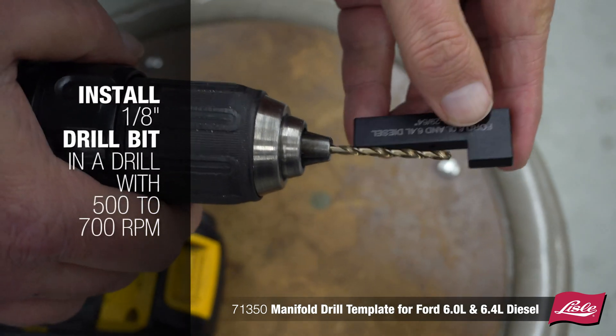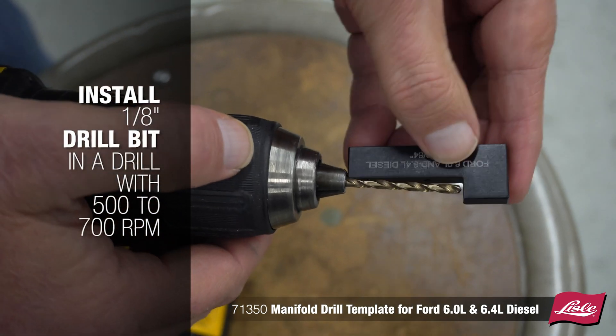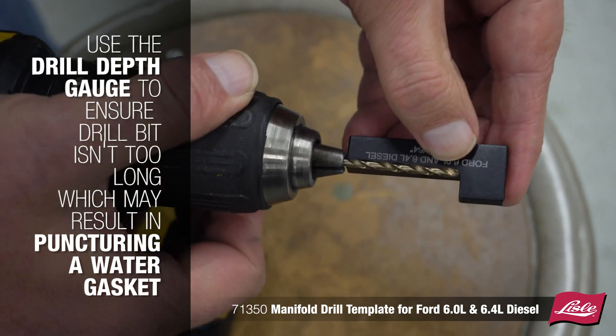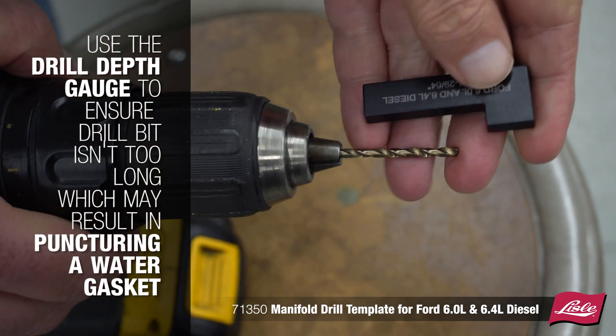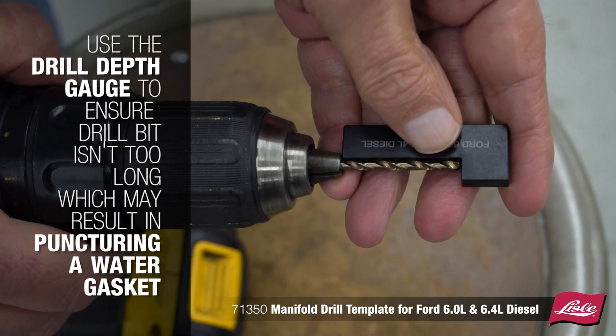Install the 1/8-inch drill bit into a drill with 500-700 RPM. Use the drill depth gauge to ensure the drill bit isn't too long, which may result in puncturing a water jacket. The same gauge can be used for all bits used in the process.